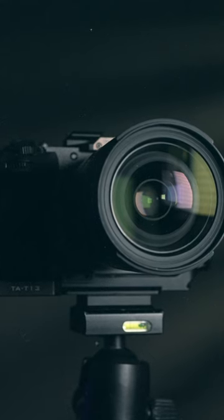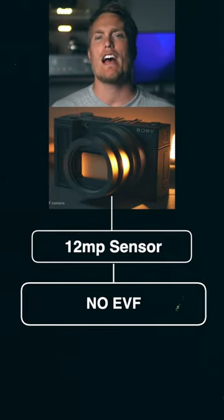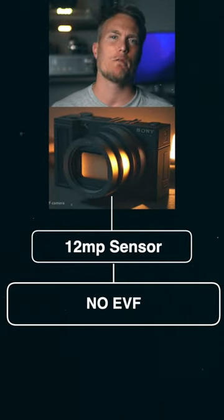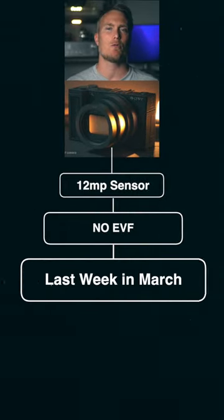But what do I know? Sony has done its research and they're probably right. Some of the leaked specs are that the new ZV full frame camera has the same 12 megapixel sensor as the A7S III, and it won't have an EVF like the A7S III, which I personally use all the time. It should be announced by Sony in the last week of March — that's what I've heard.